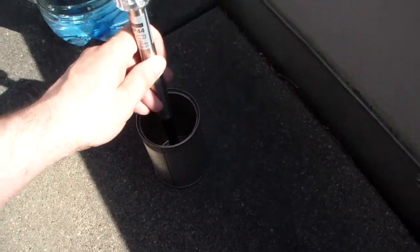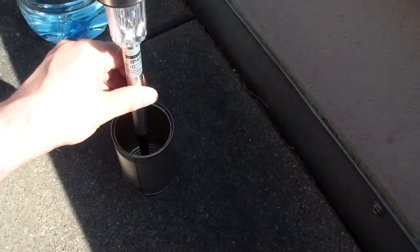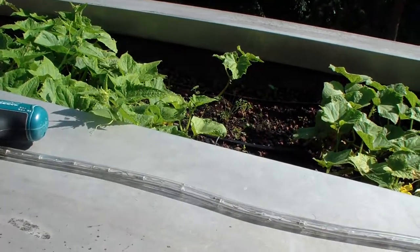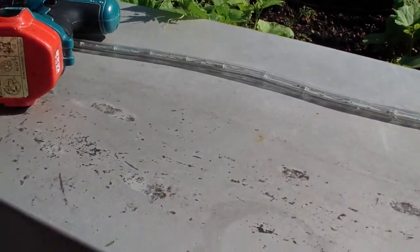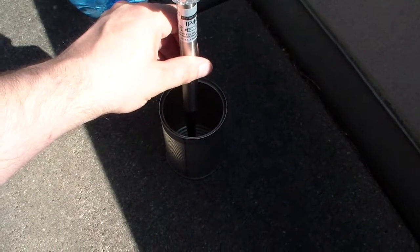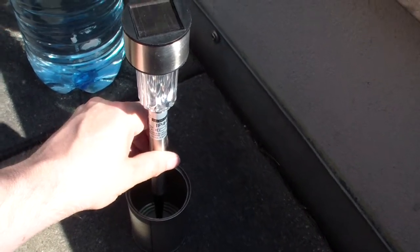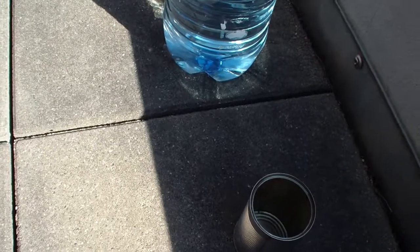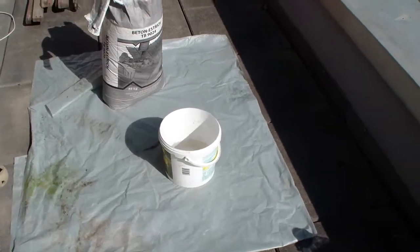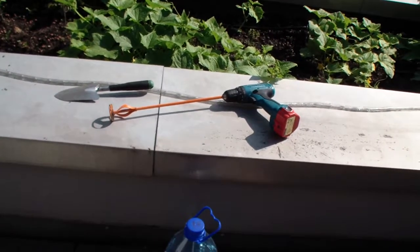I'll fill up this can with concrete and just stick them in here so they're gonna be standing around here — maybe I'll move them somewhere else, I'll see what works best for me. The reason I want to do this is because I don't want them to shine into my flowers. There's a little weight so the wind will not knock them over. I'll show you the finished project — I'll go mix some concrete.